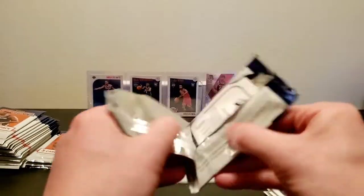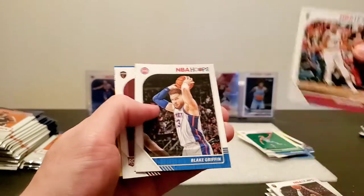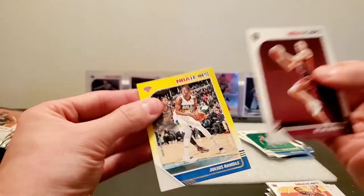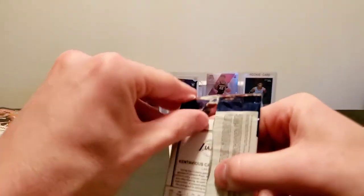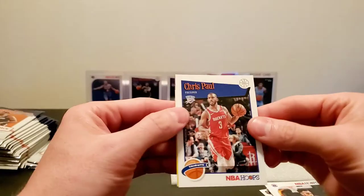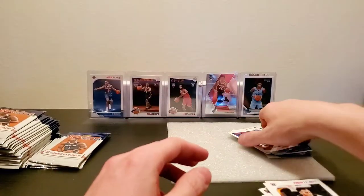I'll probably give the J.R. Smith to my girlfriend — she loves them. Bam, Blake Griffin, John Wall, Dylan Windler, and a Julius Randle yellow parallel. No Cam sightings, no R.J. Barrett sightings, no Kobe White sightings, no Bulbul sightings. Kayvon Looney, Aaron Gordon, Troy Brown, Chris Paul tribute, and Cantavious Caldwell Pope yellow parallel.